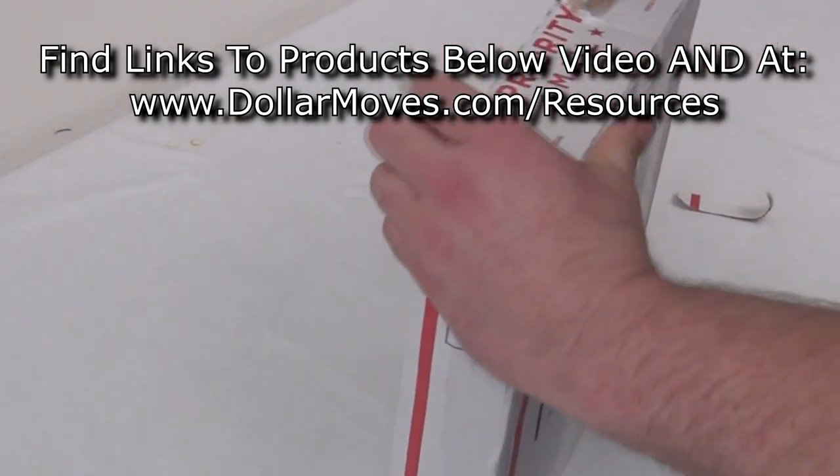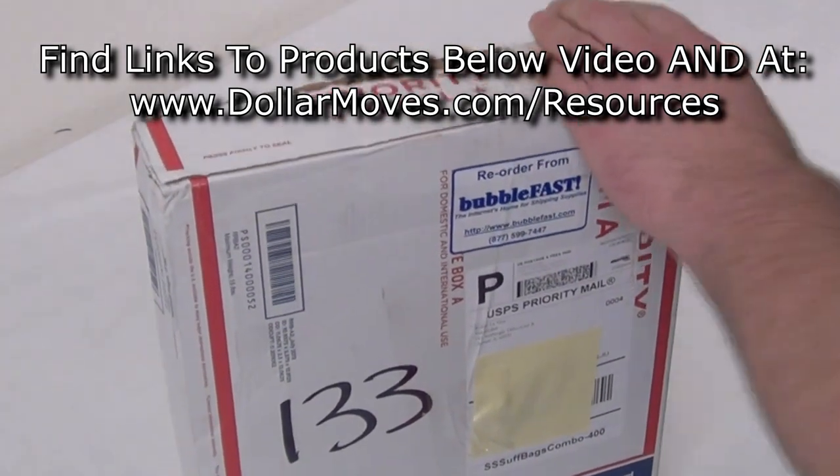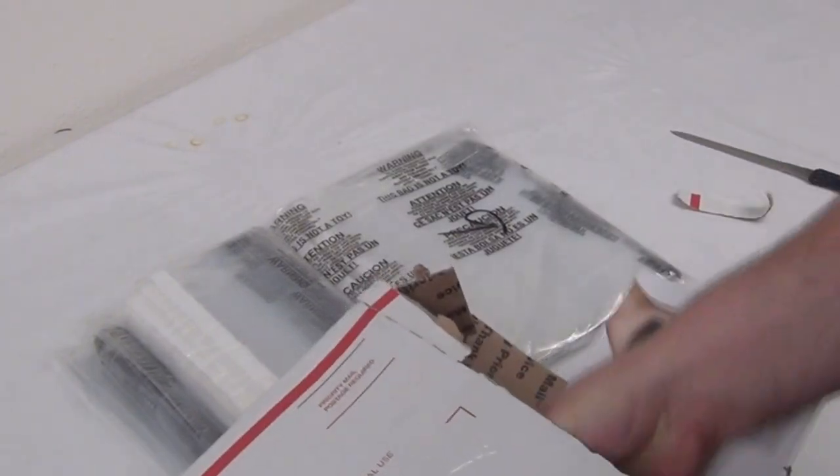I like to do this in front of you guys so that you know that the video is real, but sometimes life happens. So this is what I got — it's a 400-piece self-seal suffocation warning combo pack from Mark and Robin over at BubbleFast.